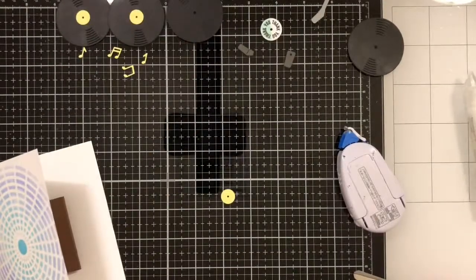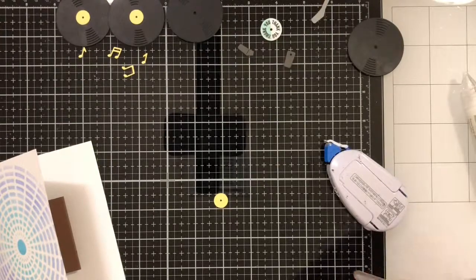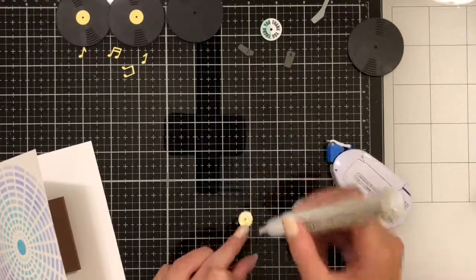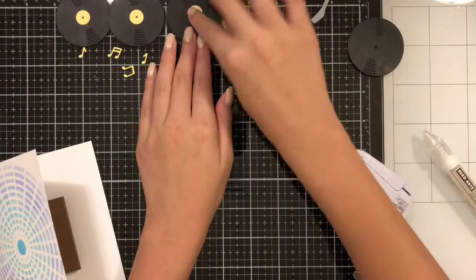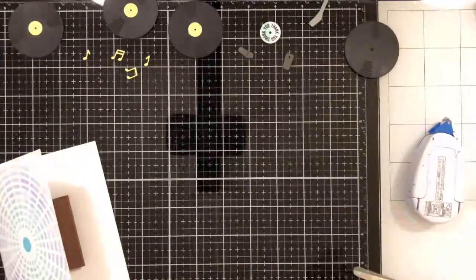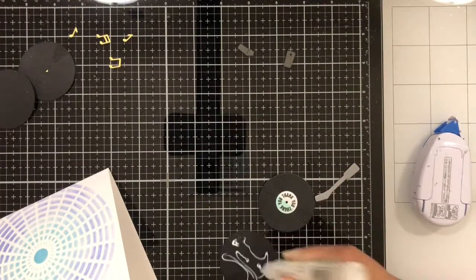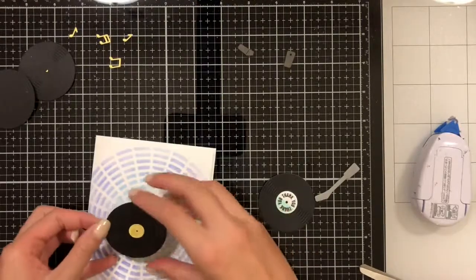Now I'm going to start assembling my records. I'm going to take a little bit of glue and glue the yellow part onto the record itself, and do the same thing with the special record that's going to go on the inside. Then I'm going to assemble my card — on the front I'm going to glue one of the yellow records and put it in the center of my stencil design.